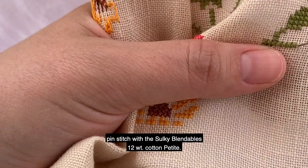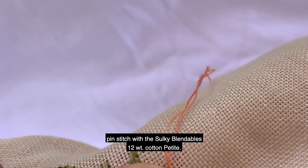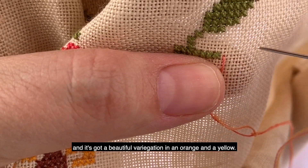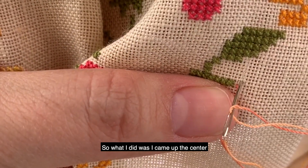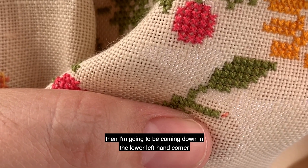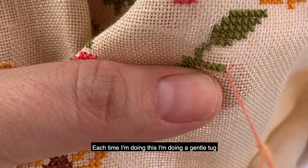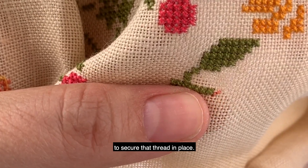We're going to start with a modified pin stitch using the Sulky Blendables 12 weight cotton petite — this is the colorway Sunset, and it's got a beautiful variegation with an orange and a yellow. So what I did was I came up through the center, then I am going up into the top right hand corner, then I'm going to be coming down in the lower left hand corner.